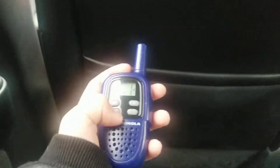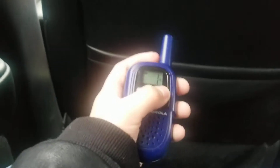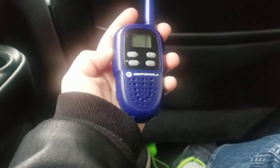So what you can do is press the power button, then press it two more times, and then press the minus button, and then press the PTZ button, and then your Roger Beep is turned off.